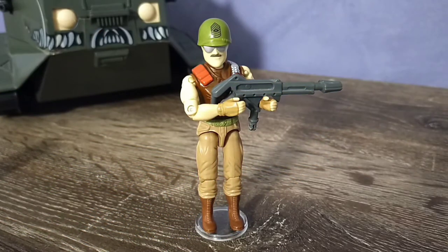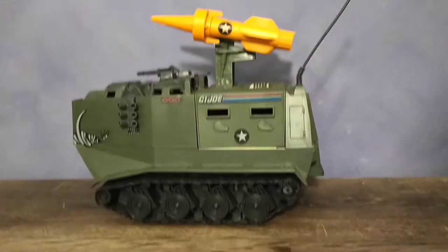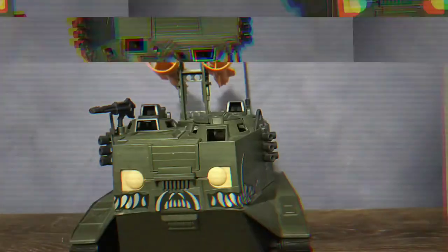Even though this version of Sergeant Slaughter didn't come with a weapon, you aren't without options, because you can remove the cannon and have him running around the battlefield using that — which honestly isn't a bad look. One of the most easily missing pieces is that back antenna, and if it's there, it's probably bent, snapped completely off, or at least warping. It's just awkwardly shaped and flimsy.